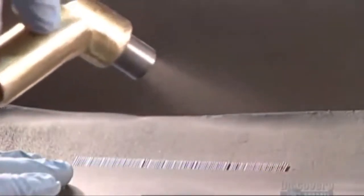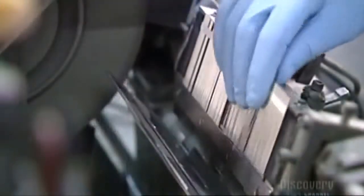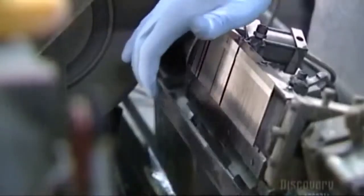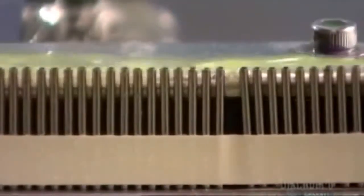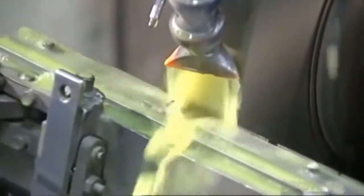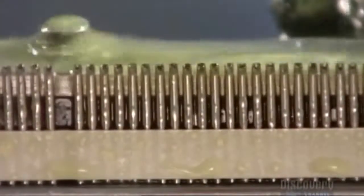They spray aluminum oxide on the ends of the tubes to rough them up so that the surface will be easier to work with. Now they place the strips of tubes into the grinding fixture and snap it shut. Coolant flushes over the tube tips as the fixture moves across a grinding wheel. The wheel grinds through the tops of the tubes, shaping them into a rough point. This is only the first grind, so it's not yet needle sharp.